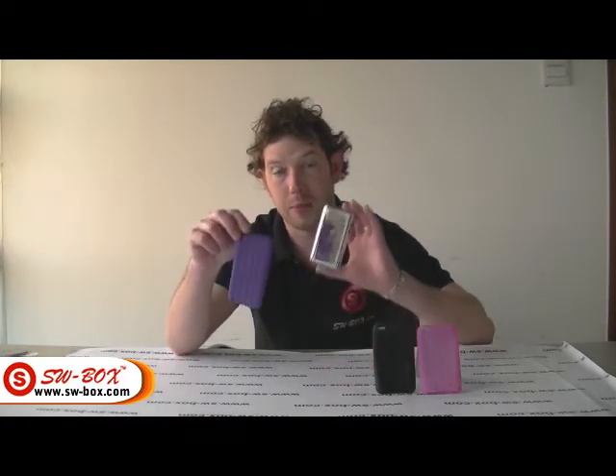Welcome to SWBots.com. Today we are looking at silicone skins for the iPod Touch. This one is in the Tire Design. There are multiple colours on our website.